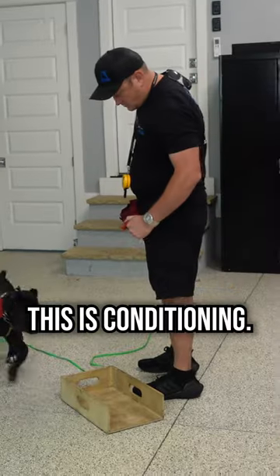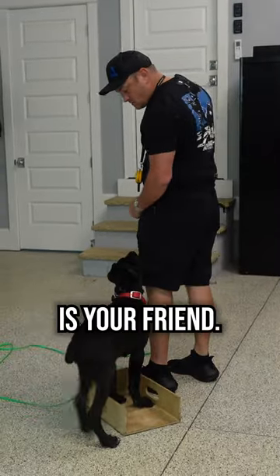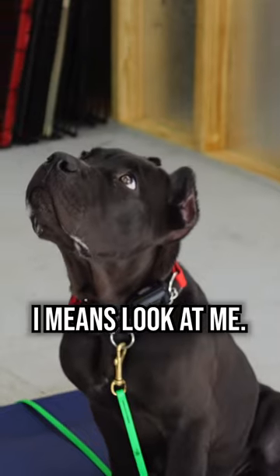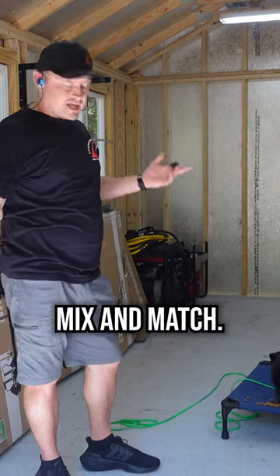This is low level. This is conditioning. The e-collar is your friend — it's as awesome as the clicker. It means get to me, it means have fun, it means get to place, it means look at me. Good things. Mix and match. Lots of fun.